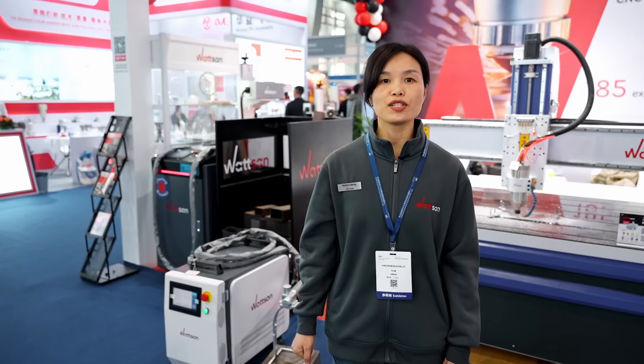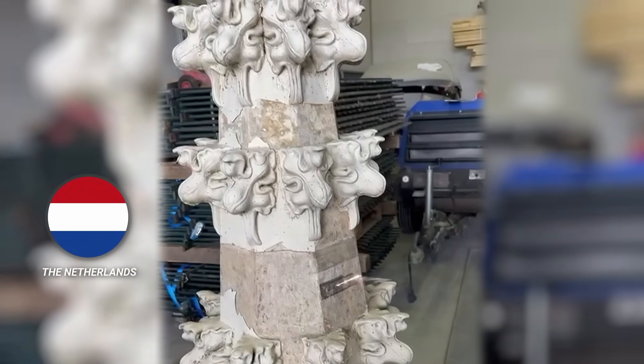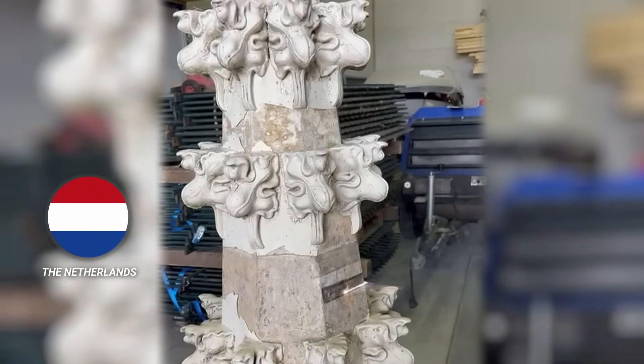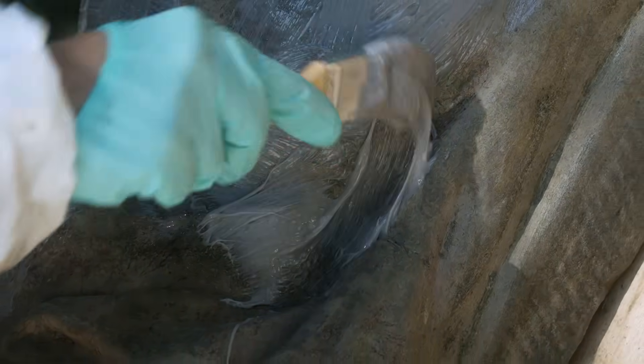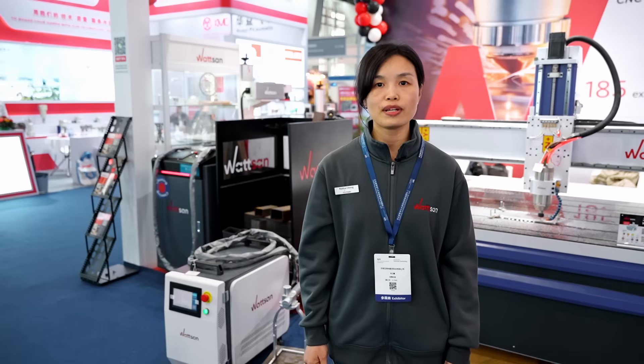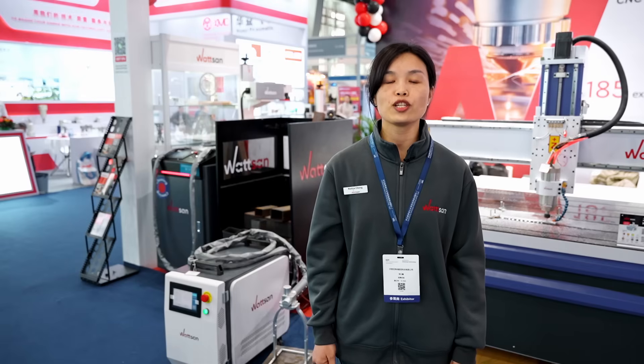One of our clients in the Netherlands wanted to clean architectural monuments. In this case, it is very important not to damage the surface, and all conventional cleaning methods usually take a lot of effort and time. But we've been producing laser machines for over 20 years, so we have the perfect solution.